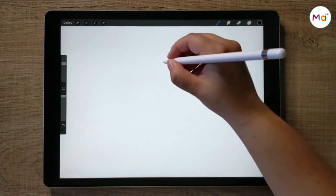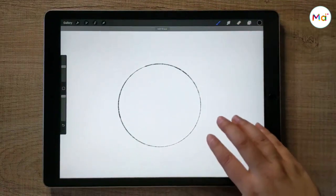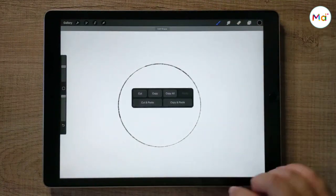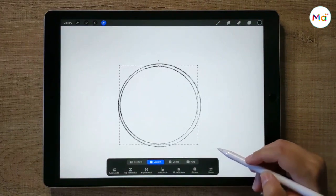First, we're gonna draw our sketch. Create a circle. To make a perfect circle, just hold the pencil for a few seconds. Then, with your three fingers, slide down and duplicate the layer. Then resize it to create the lemon peel.